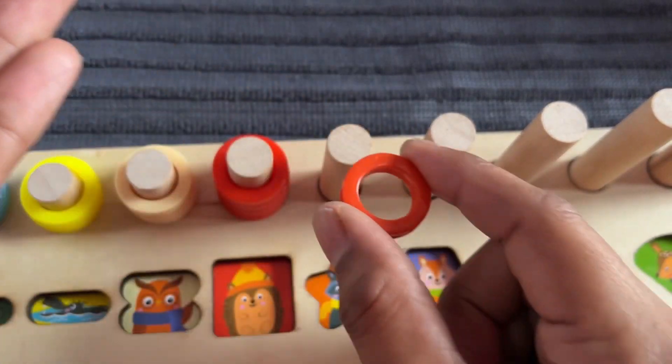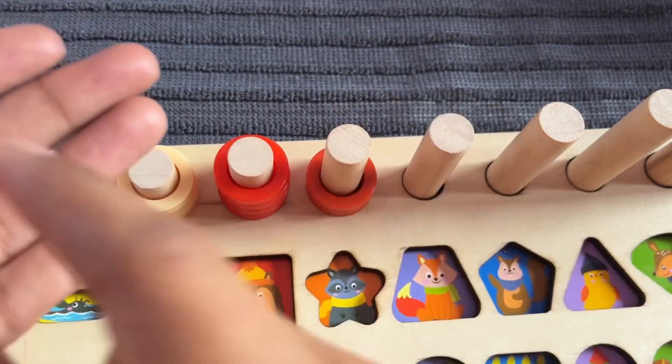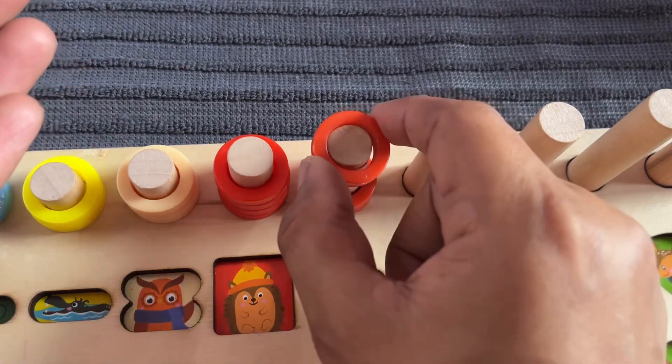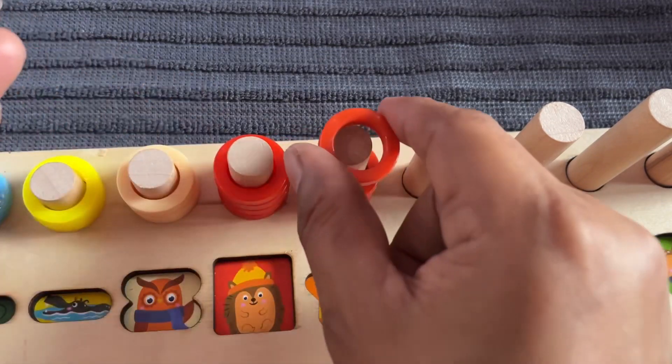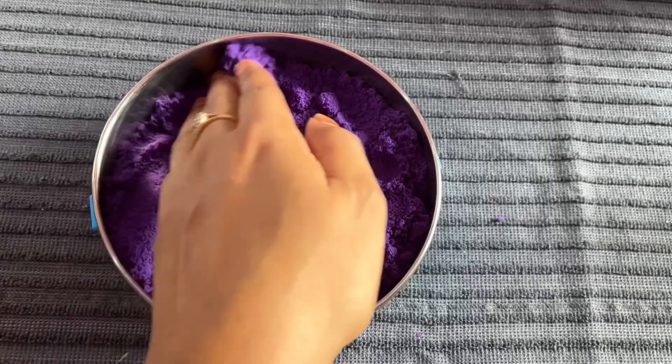Five ring circle — put one by one. One, two, three, four, and five. Oh, nice.